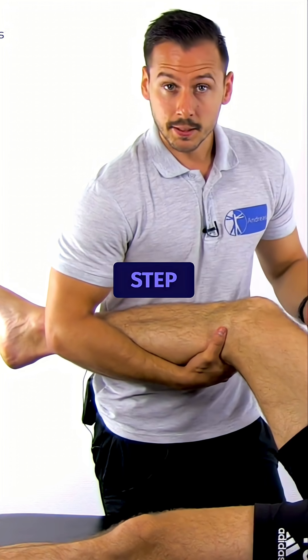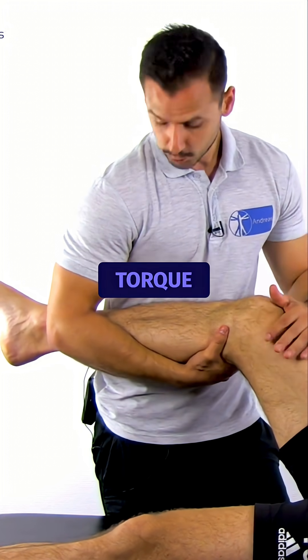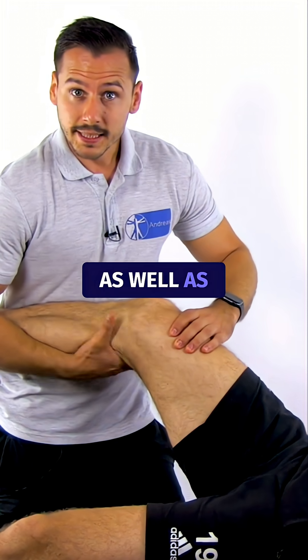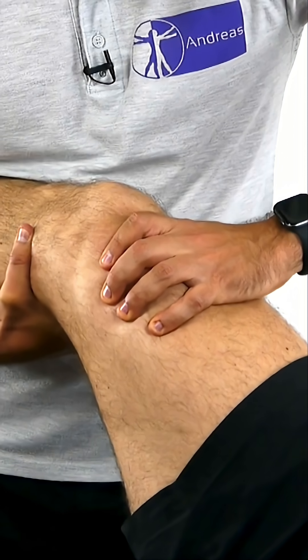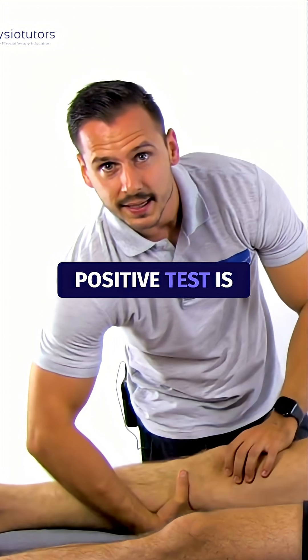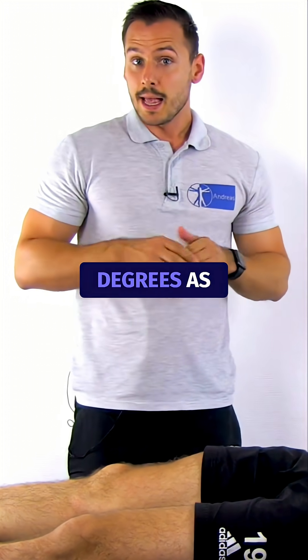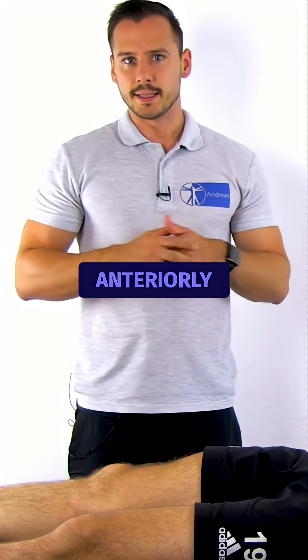In the second step, add a valgus torque through the elbow at the patient's ankle, as well as internal rotation of the tibia. The positive test is indicated by a sudden snap of various degrees as the tibia subluxates anteriorly.